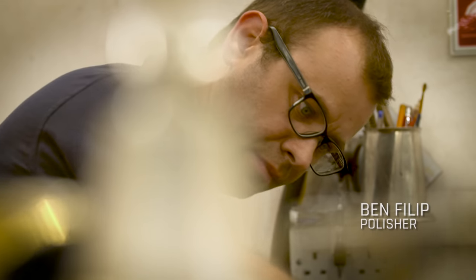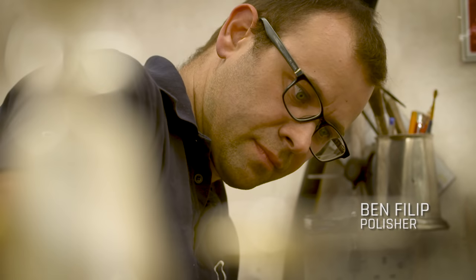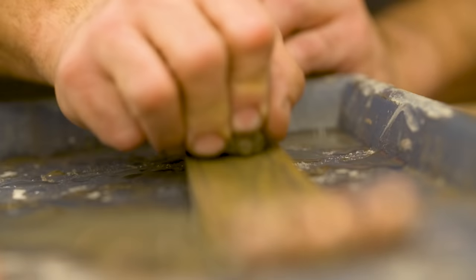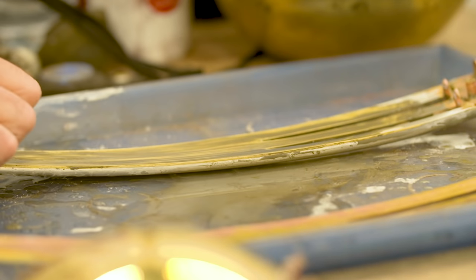My job is to make this a mirrored finish. It slowly gets there from being a rough bit of metal to something that looks incredible. You can't see any dust on it, you can't see any scratches on it. It has to be perfect.